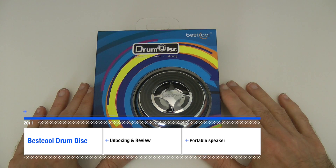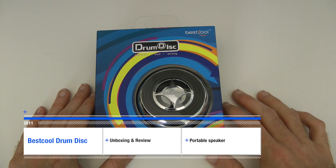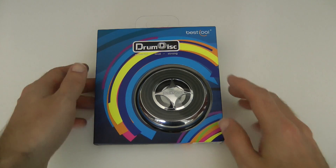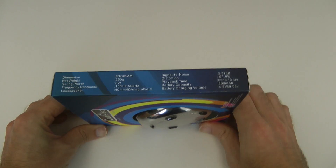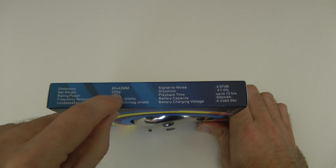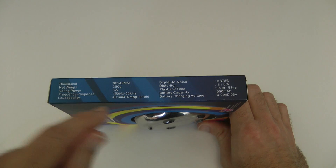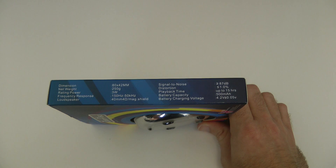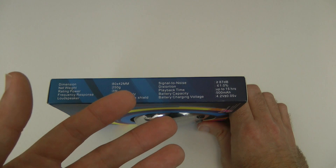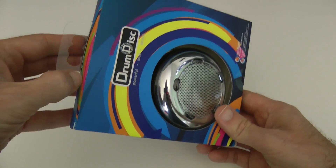Hi everyone, this is Dave from Geekanoids. This is a drum disc from a company called Bestcool — you can check out their products at bestcool.com. This is one of those rechargeable speakers. On the side it measures 80 by 42 millimeters, weighs 250 grams, has a power rating of 3 watts, 150 hertz to 50 kilohertz frequency response, and a 40 millimeter driver with a magnetic shield. Playback time is up to 15 hours.